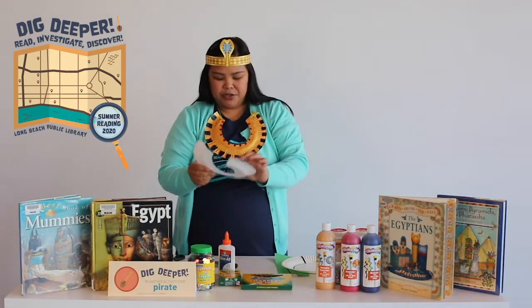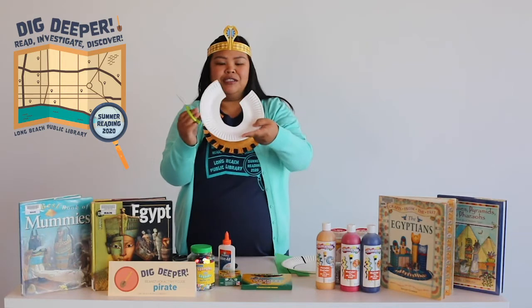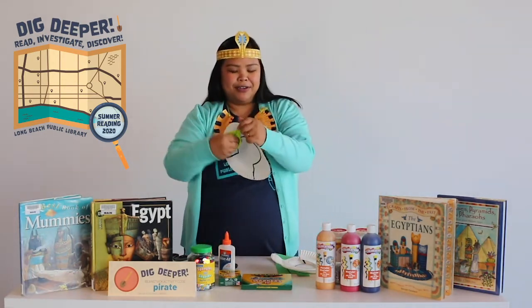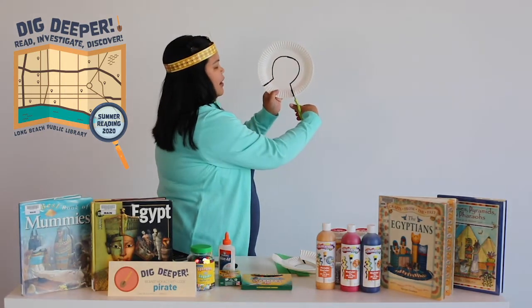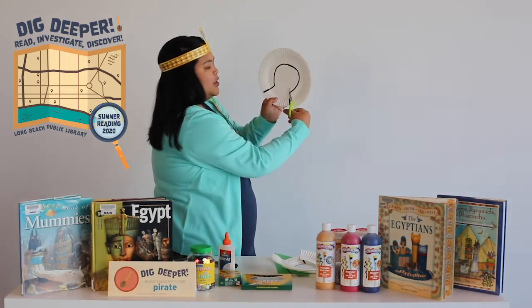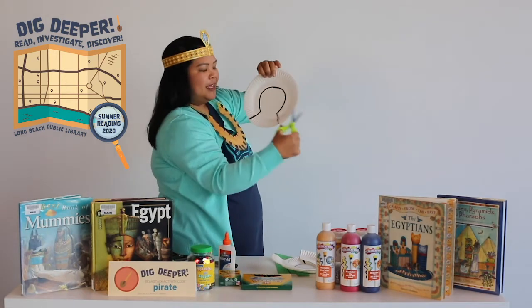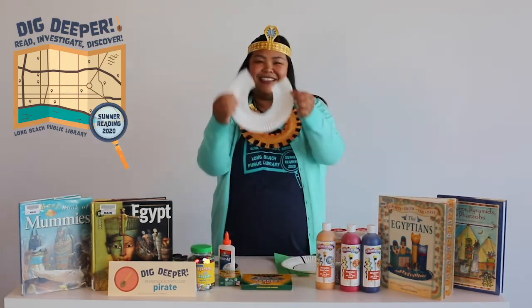After that you will cut it. I'll show you — this is the end product. I'm going to take some safety scissors and start cutting on the outer part of the marker so that you will not see the lines. Then you just keep cutting all the way around, and this is what you get.